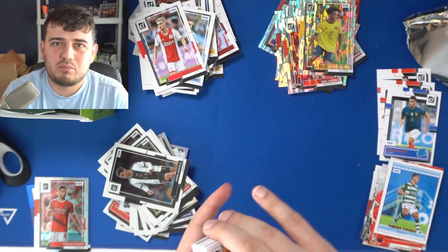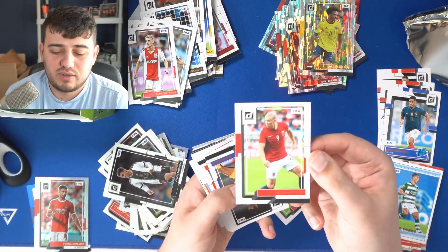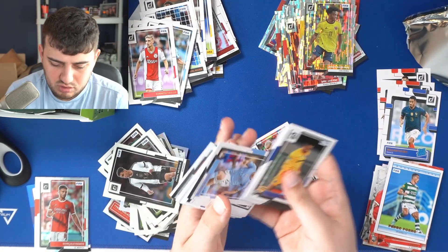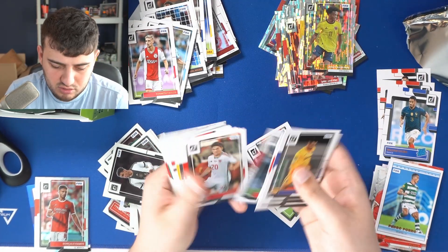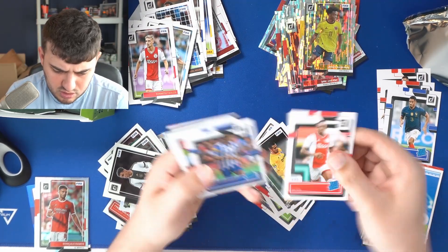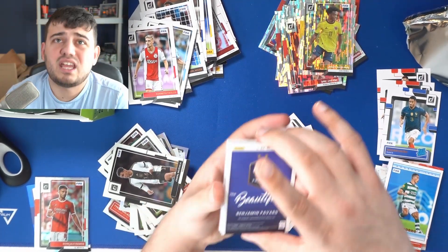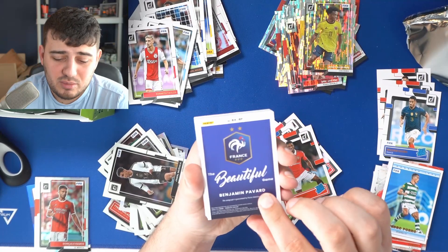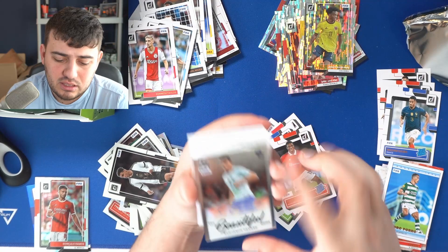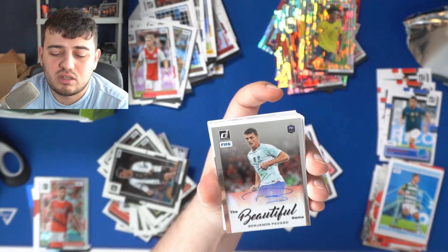Swimming in base — there's a lot of cards and they're beautiful. Here is Erling Haaland — we would have sold that for a good amount of money. People just love simple cards of players they're a fan of. Calvin Bassey rated rookie. And — boom — the Beautiful Game. This is definitely the autograph. It's Benjamin Pavard! There we have it — Benjamin Pavard in a French kit, which is rare enough to find.